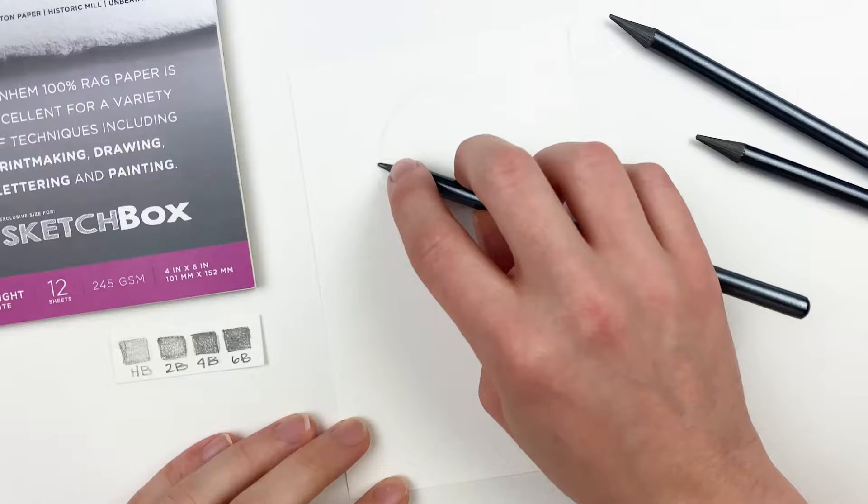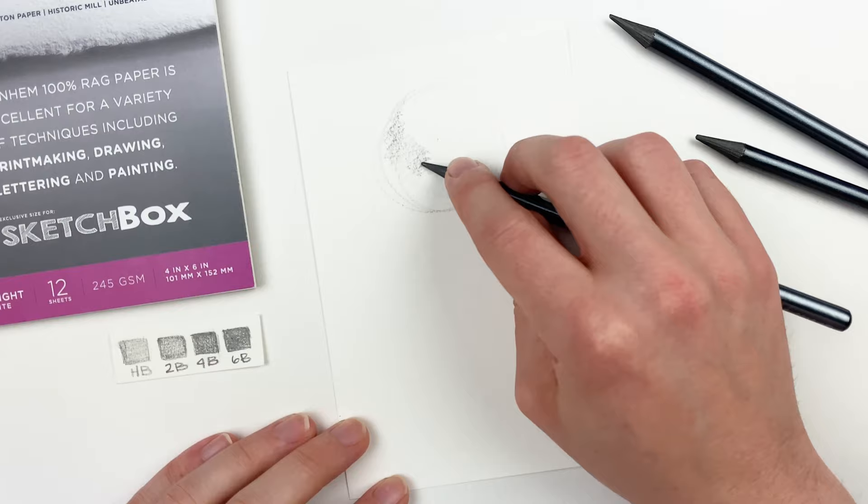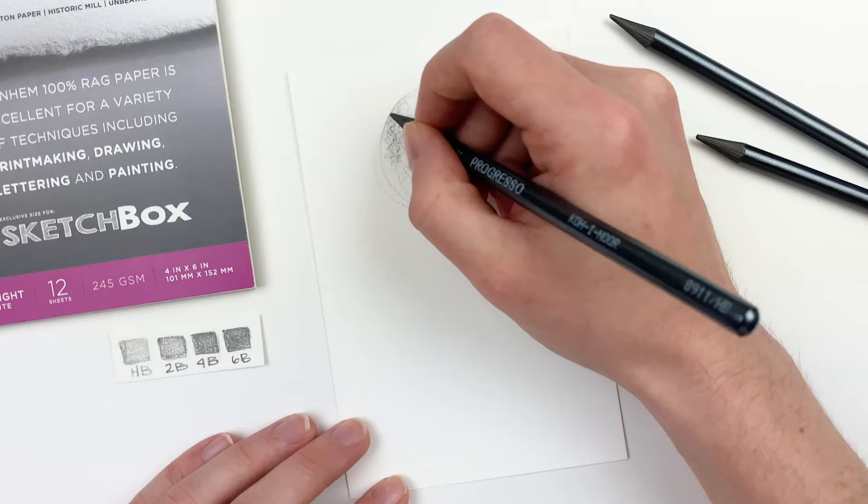Let's grab our HB pencil and talk about rendering form. I'll start by creating a flat circle and then go in and tone half of it. I'm going to be adding some graphite to any area that won't be hit with light. Next I'll go in and establish our core shadow, which is what really gives us that sense of form and three-dimensionality. Already we can start to see that flat circle turn into a three-dimensional sphere.